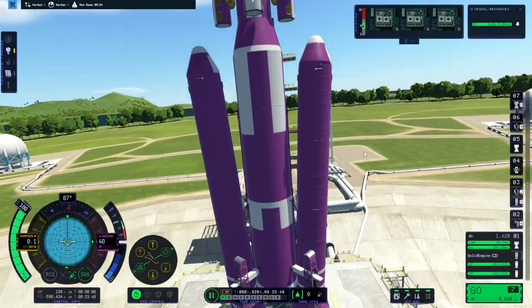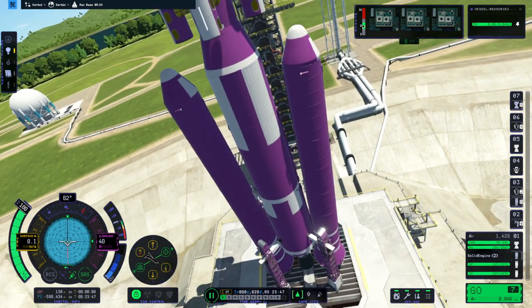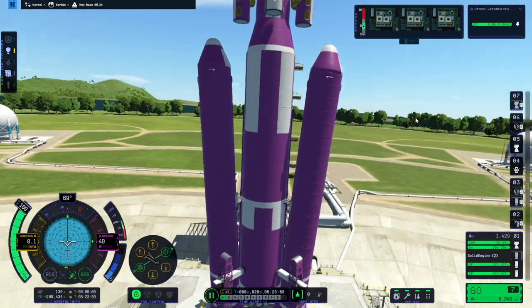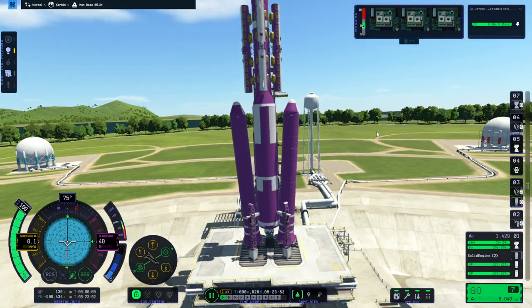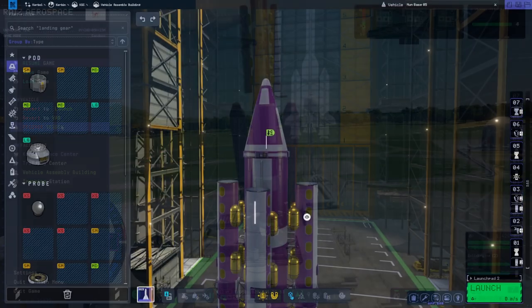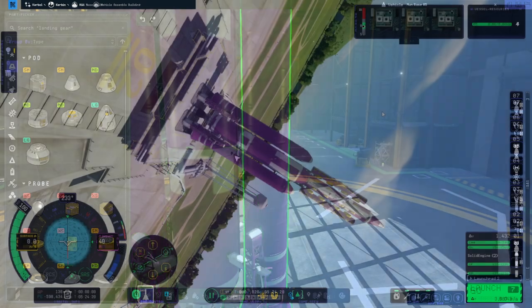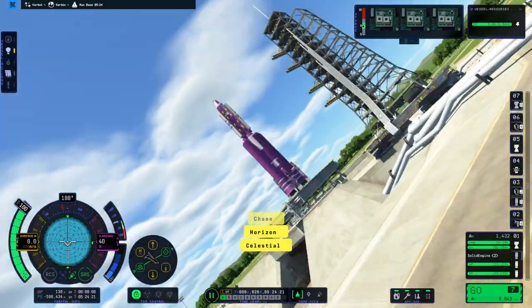Okay, so this is Moon Base 5 — though really it's 5 through 8 if you want to look at it that way. Did the struts on the boosters detach? I think they did. There's a strut there but yeah, the strut's detached on the boosters. Let me bring it back in. Just can't get good struts these days.